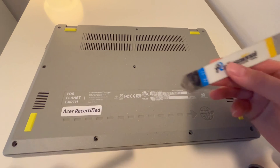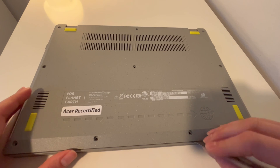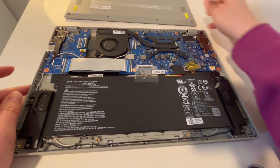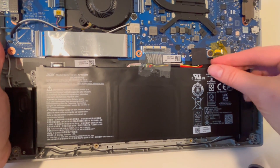I use a screwdriver and pry tool to remove all the screws and loosen the panel because we're going to focus on the touchpad. You can also look at a disassembly video or your user manual if you're not sure how to do that on your own, but let's focus on the touchpad. Links for the screwdriver and pry tool are in the description.